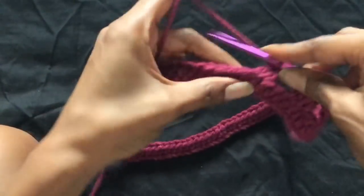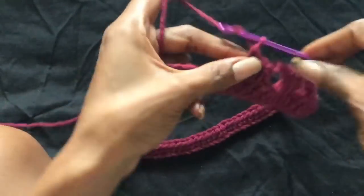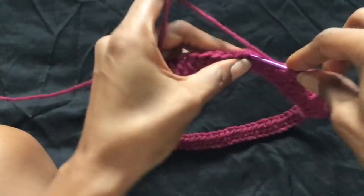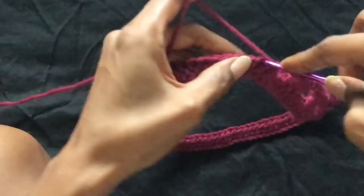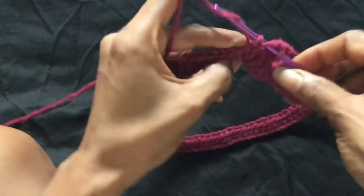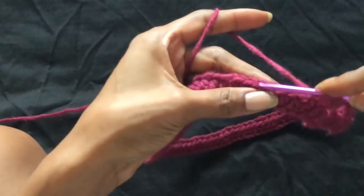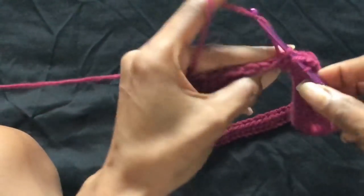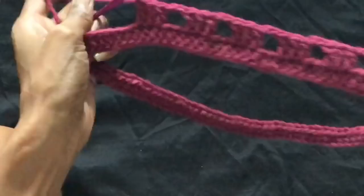I wore the lighter color outfit I made — the one I showed you guys on my channel — and oh my gosh, I was so hot. I was like, I should have made this in cotton or something. The sweat was just trapped in, it was a nightmare.